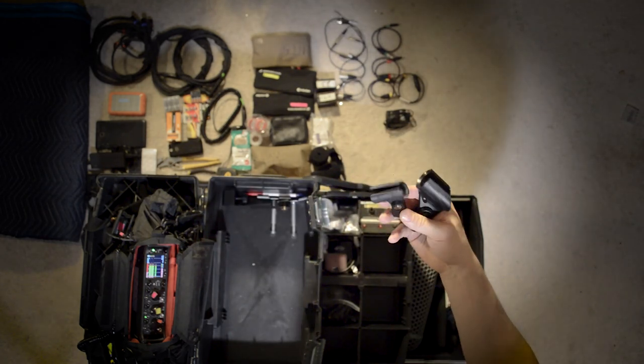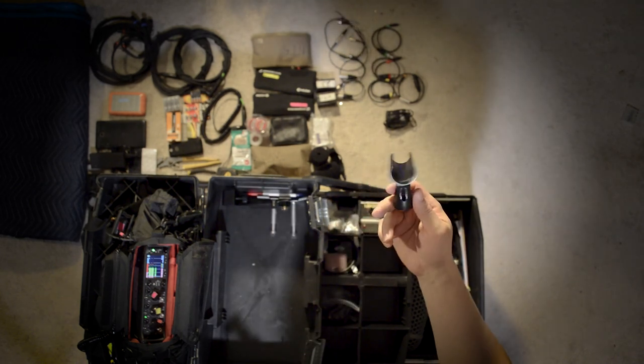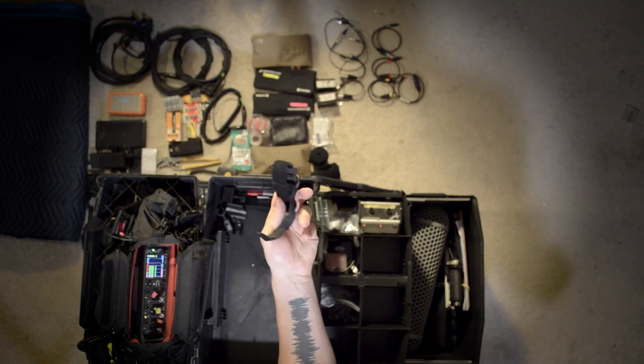I keep a couple of mic clips as well. This is just a standard clip for the 416 shotgun. This is a regular microphone clip. Extra cable ties and velcro.